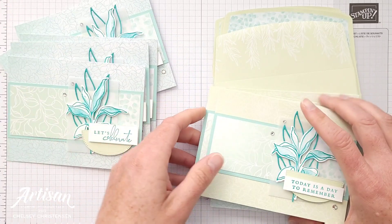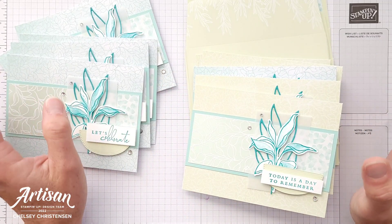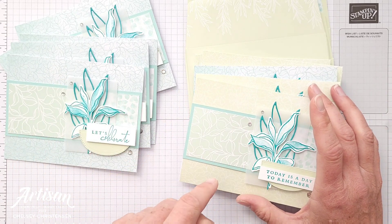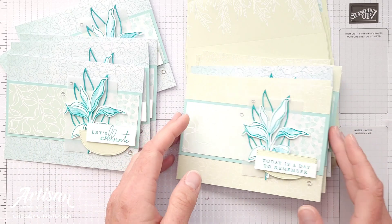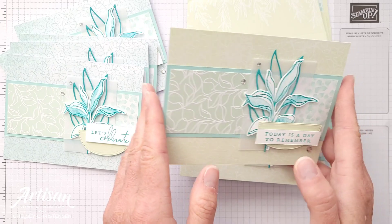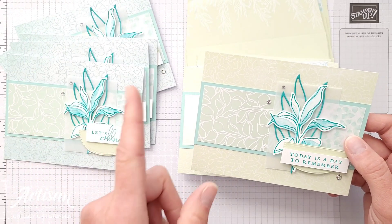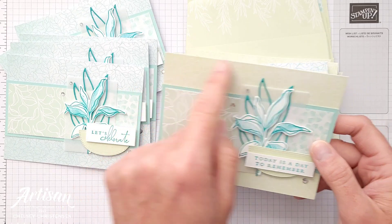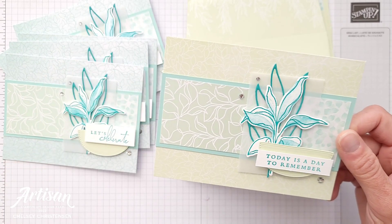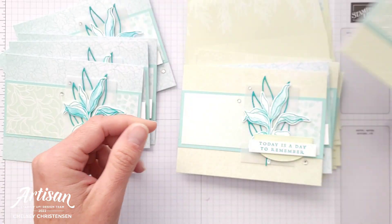I'm just going to show you each card really quickly. I didn't do too many variations. Her pattern uses three pattern papers, but because my card base already had the pattern, I chose to use just one or two patterns using the front and the back of one sheet. I was able to cut for all 12 from just that one sheet of paper because I didn't have to cut out the larger piece for the background. I also did some other little changes that I will show you as well.